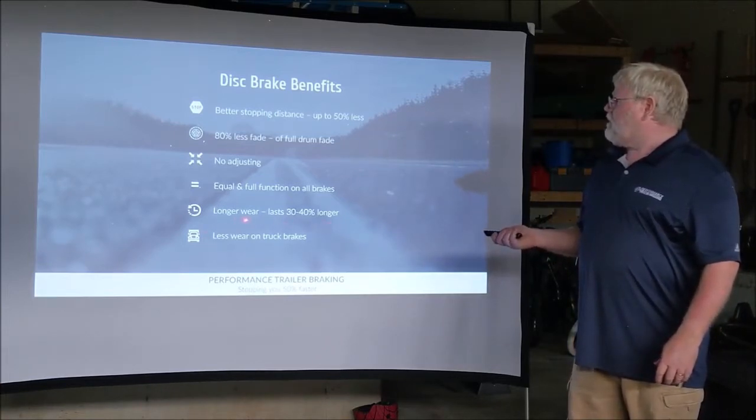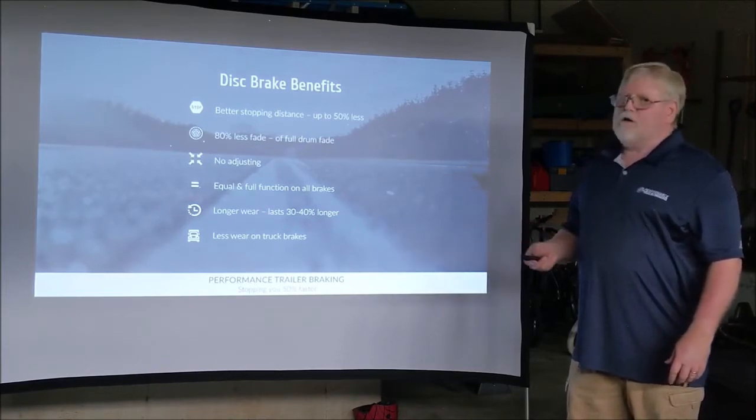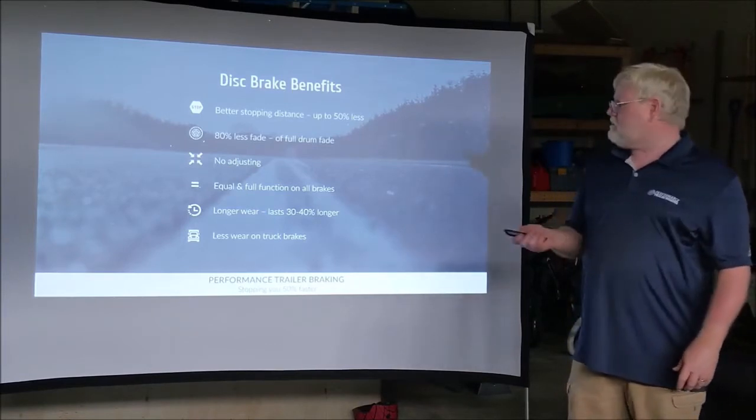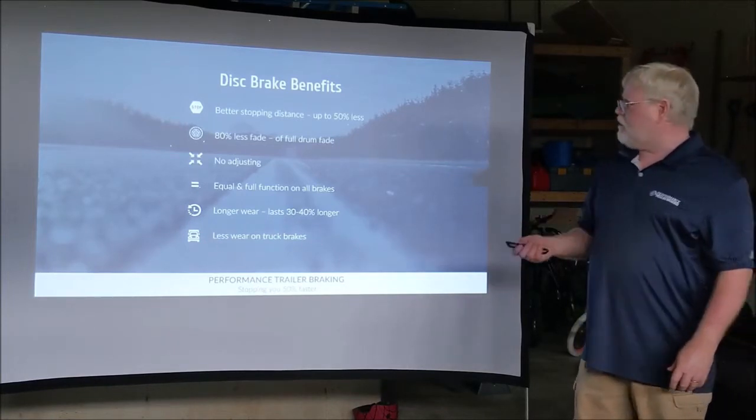Longer wear period: the disc brake pads last approximately 30 to 40% longer than your drum brake pads. You also have less wear and tear on your truck brakes, and we'll cover that a little bit later.